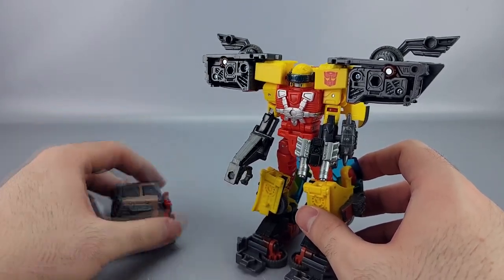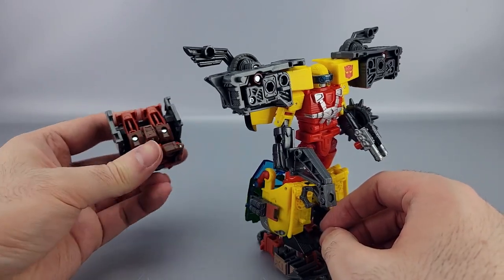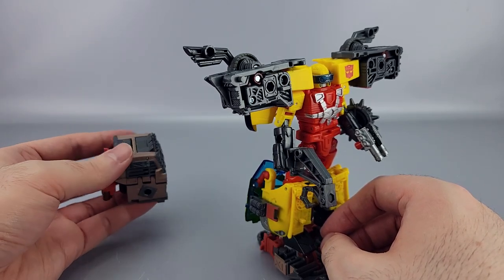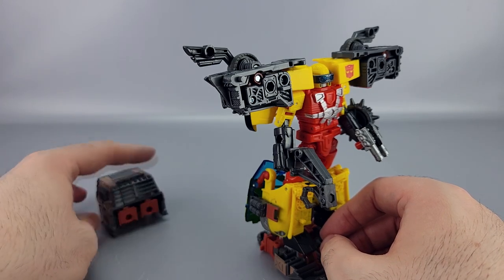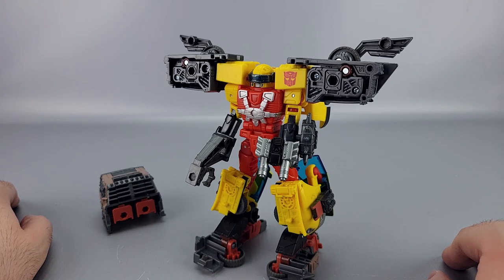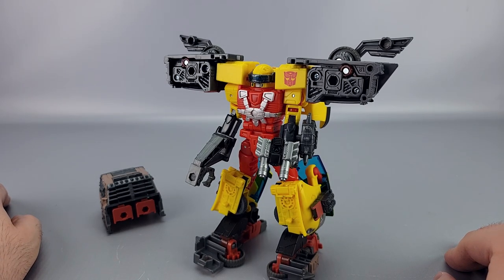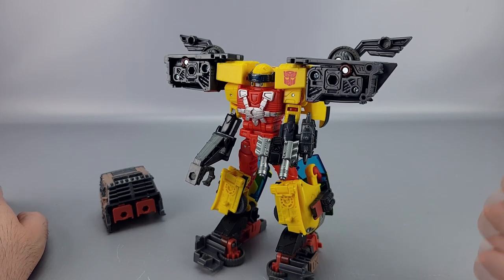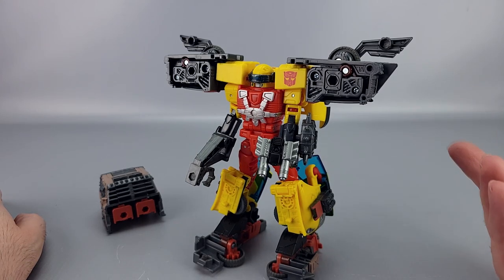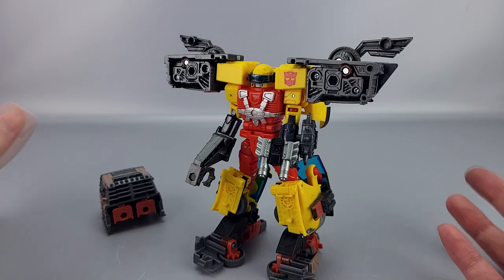This one piece still can't really do much on its own yet, but once more Junkions come out you can start doing things like the bike-chariot combo they show. The armor stuff is decent — nothing amazing on its own but decent enough. Overall, Scrap Hook is a pretty cool figure. I really like the robot mode and head sculpt; the transformation is actually pretty fun and doesn't parts-form, which is a big plus; and the vehicle mode looks cool and functions well.